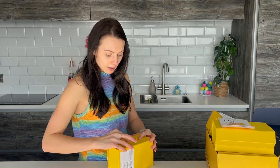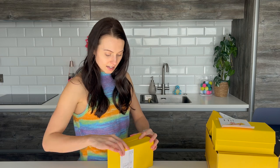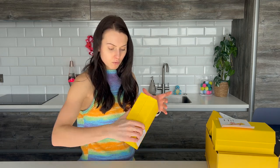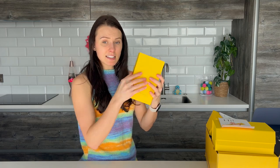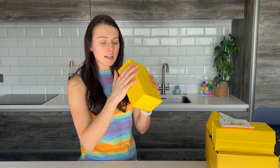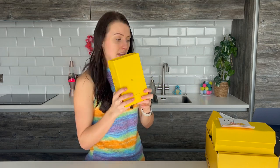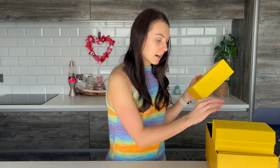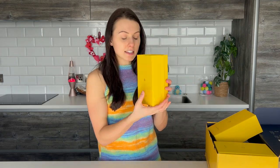I'm definitely going to be keeping these boxes as storage boxes, because they are really, really sturdy and really nice. I'll show you this up close because the branding on it and the finish is just amazing. And then the next kit is obviously the gut health test — I've already shown you that. I don't really want to show you what's inside of it just because I've done the sample now. So I'll let your imagination do the rest.